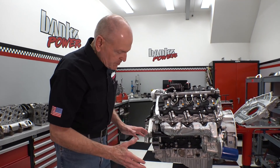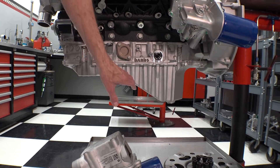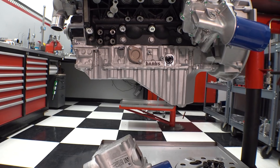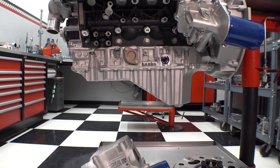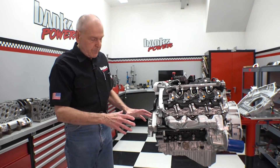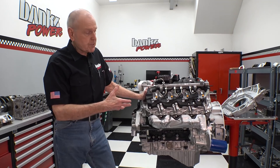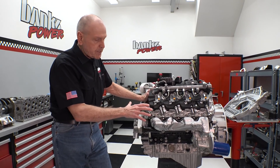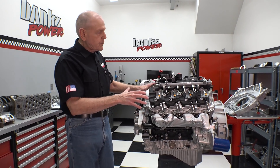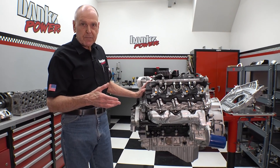You see cast aluminum in both cases where the stock oil pan is sheet metal. This has to do with a lot of the heavy-duty uses I want to put this engine into. And of course, one of the dominant uses of this long engine — we'll dress this as a military engine for the Oshkosh JLTV.